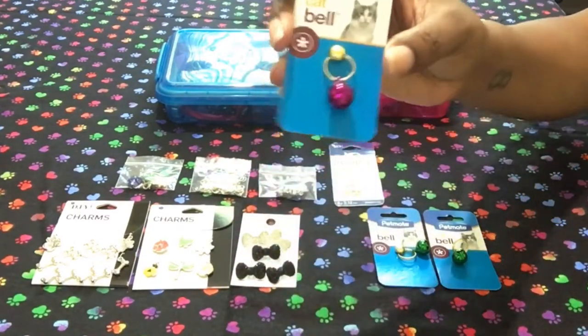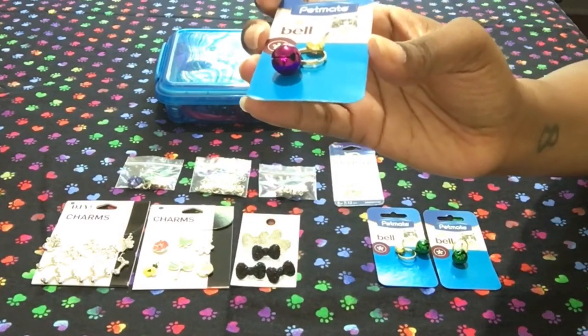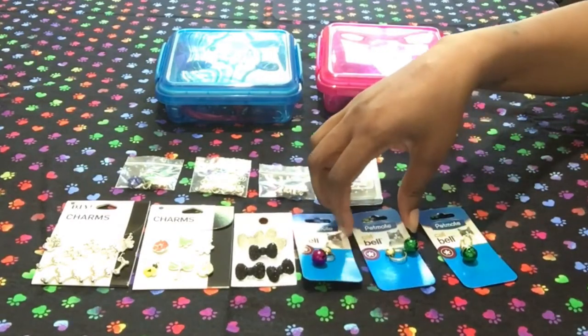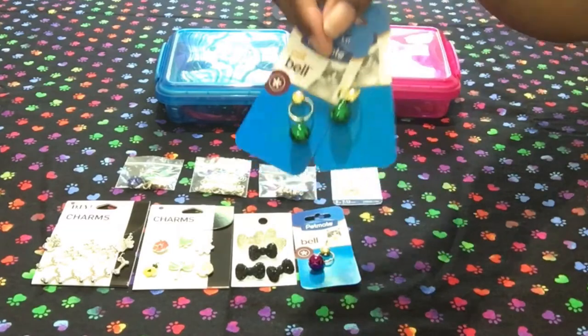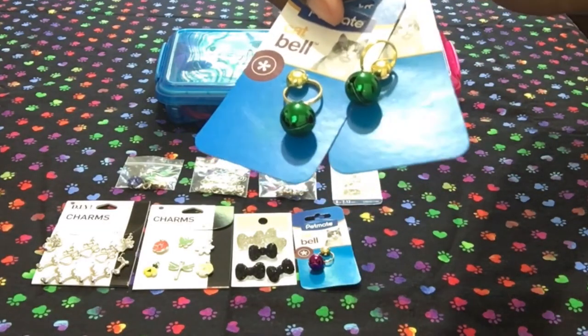At a pet store I picked up some little cat bells — I think these were about $1.99 a piece. This is a dark purple or magenta, and then I got two green ones. I picked those up close to St. Patrick's Day — one for each of them — but I never used them.